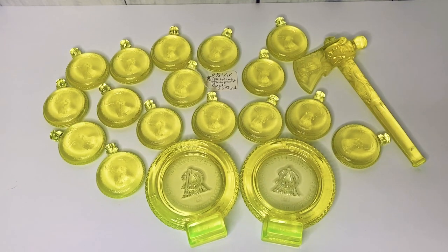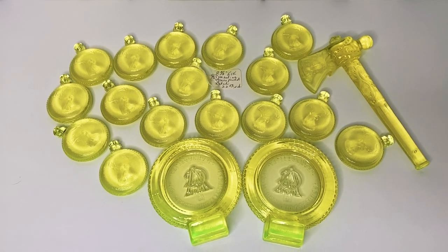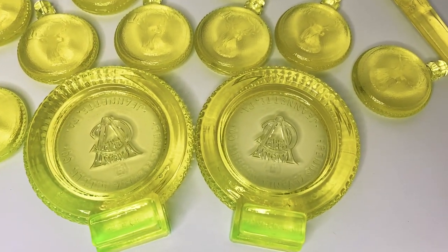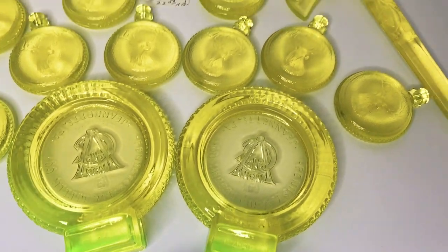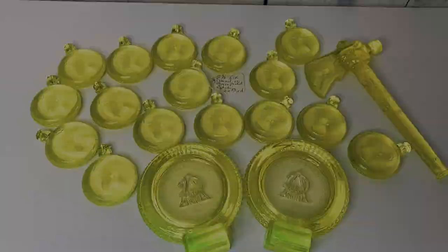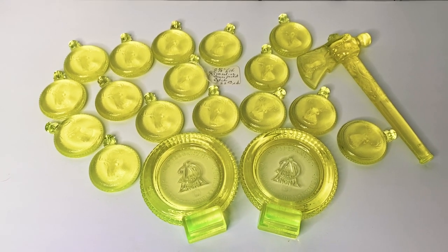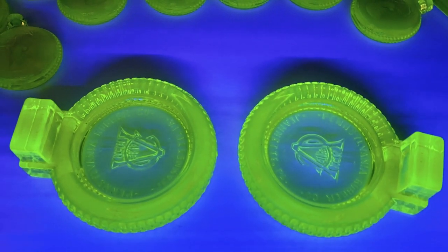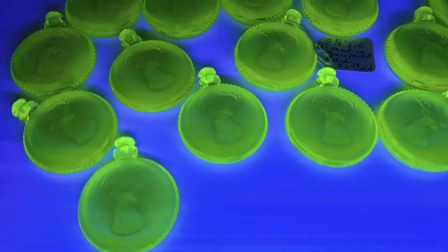Here's more of the Vaseline glass that I have. I have these listed in my eBay store right now. These are really cool — these are vintage Pennsylvania tire company ashtrays; they look like a little tire. I've actually sold one of those as well. This is what the Vaseline glass looks like in the daylight — let's see what it looks like under a blacklight. Here are the vintage ashtrays under the blacklight.